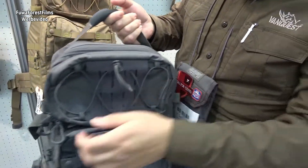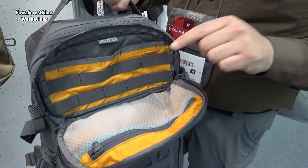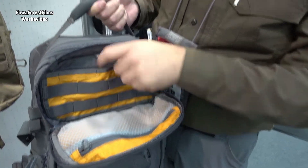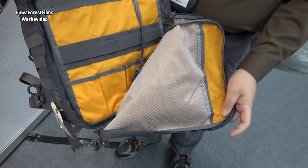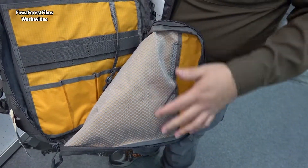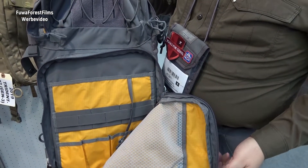On the inside compartments we've updated them and added the Tuffmesh interior, so Tuffmesh pockets, more organization on the inside, and also in the admin area. We've added the Tuffmesh material on the inside so it's transparent and you can see your items on the inside. You still have all the organization as you did on the previous Trident.